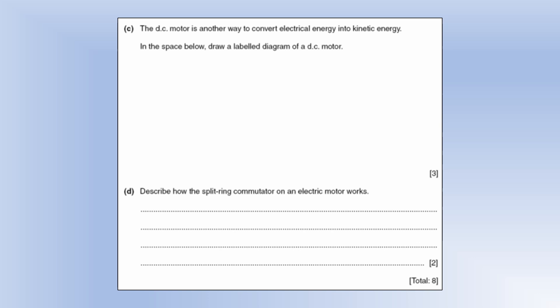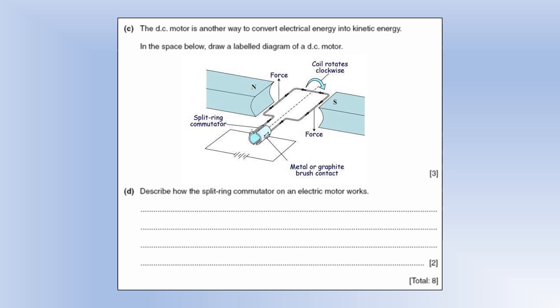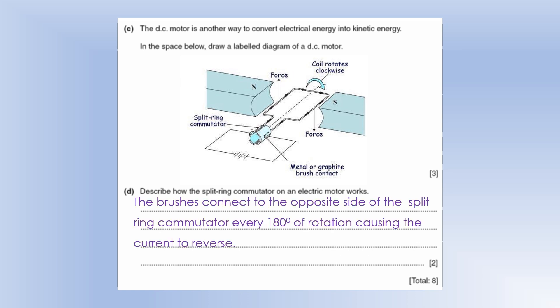A DC motor is another way to convert electrical energy into kinetic energy. A labeled diagram shows a coil of wire inside a magnetic field, with a split-ring commutator connected to the coil and brushes connected to the circuit. The split-ring commutator works by keeping the brushes fixed; they connect to opposite sides of the commutator every 180 degrees of rotation, which reverses the current direction each time the connection changes.